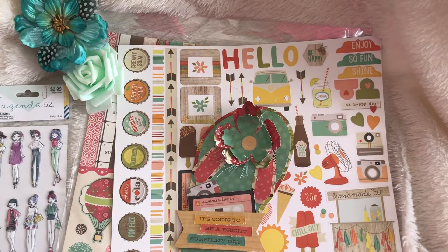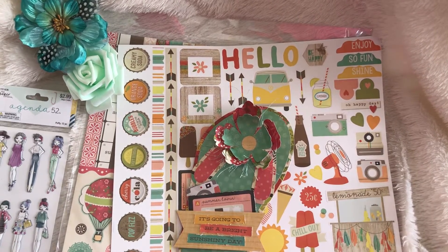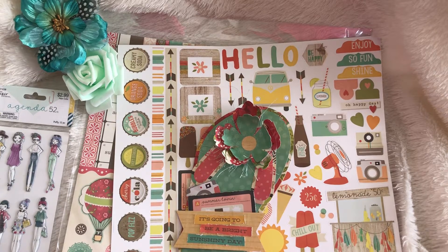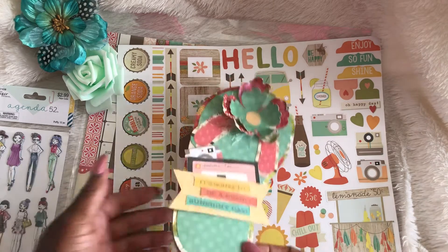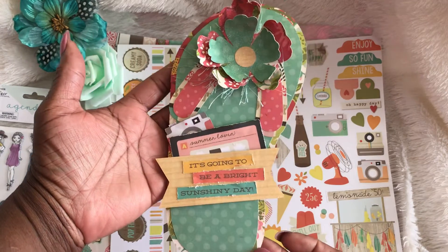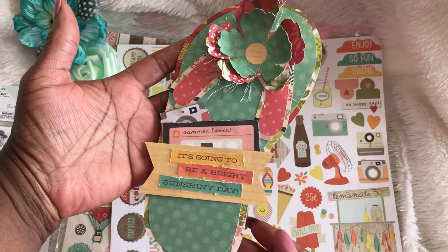Hey guys, it's me Trace at TYSCreates. Thanks for stopping by. I have a quick project that I want to share with you. I did a card today — I haven't done a card in a little bit, so I wanted to do one. Summer is coming soon so I decided to do a flip-flop card and I think it came out really cute.